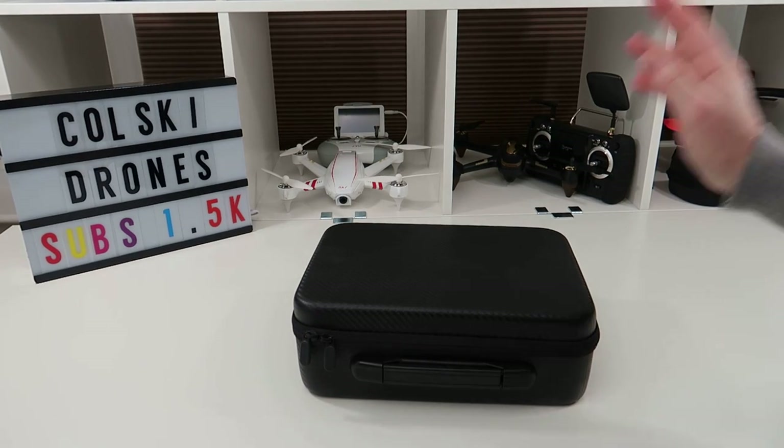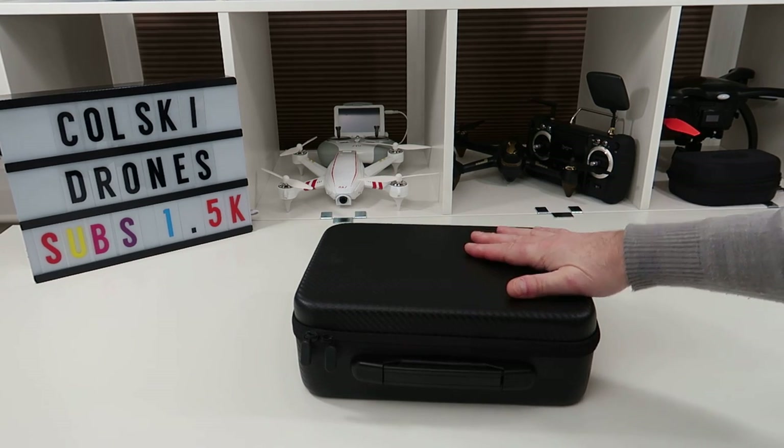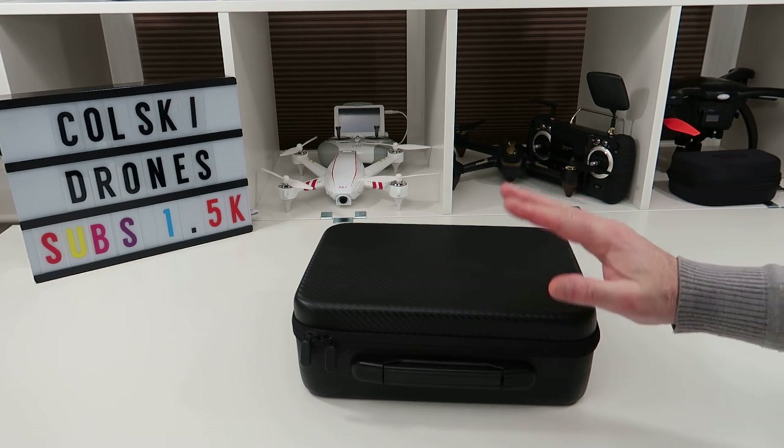Hi, welcome back to Coldsky Drones. Today I wanted to share something I bought the other day — I want to show you what you can get for £350 Spark-wise. Yes, you might think it's still expensive for a Spark, but let me explain.